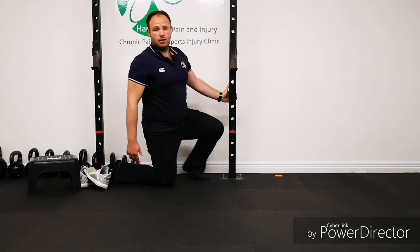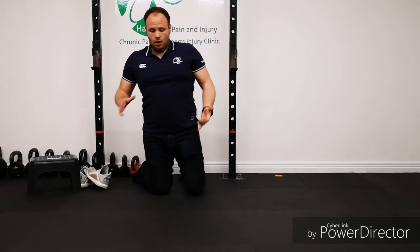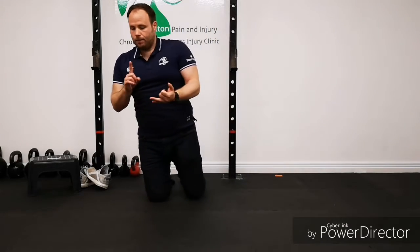It's really going to have a big improvement on your running, any kind of jumping activities that you're doing, squatting activities, anything like that. Give it a go — give me a shout and ask if you have any questions, and I'll be happy to help. See you soon!